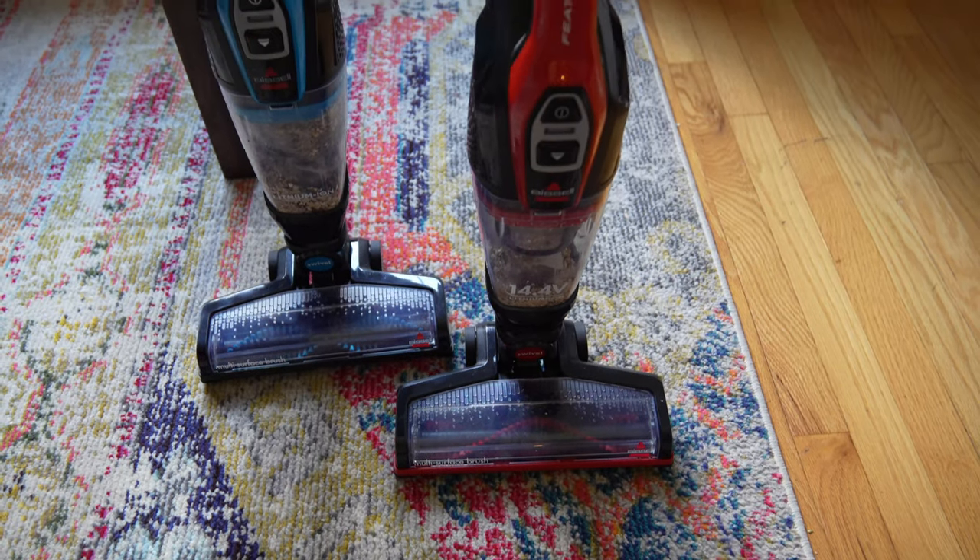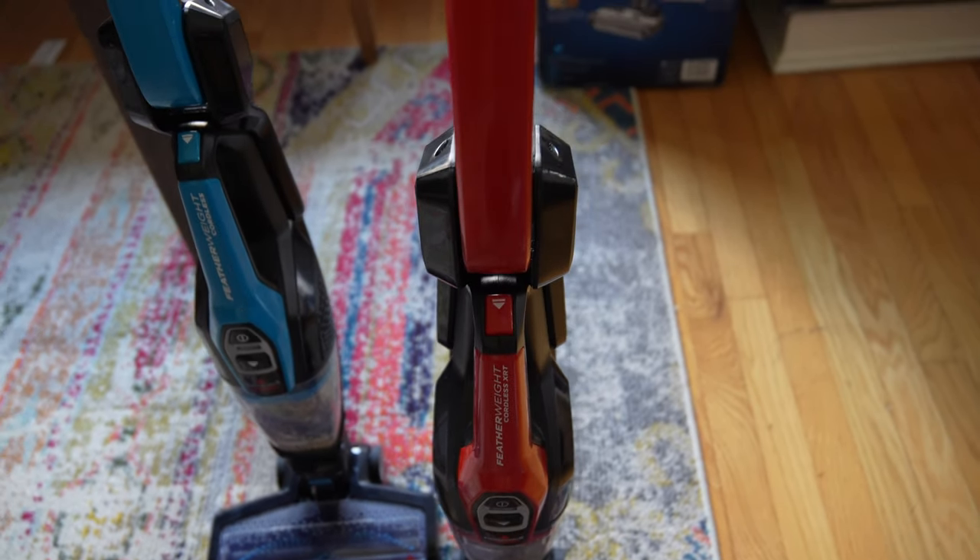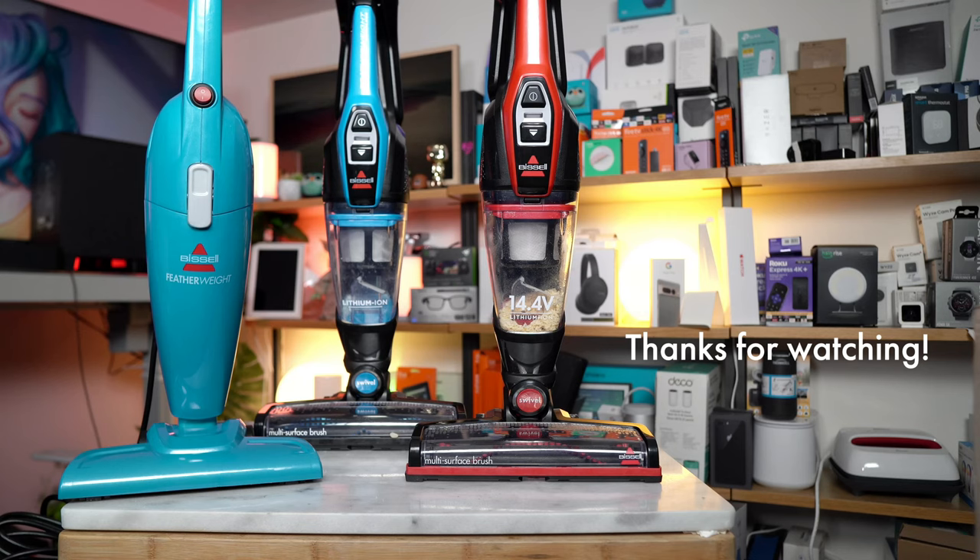I hope I was able to help you pick which Featherweight to get. I'll catch you next time — this is David with the French Glow signing off.